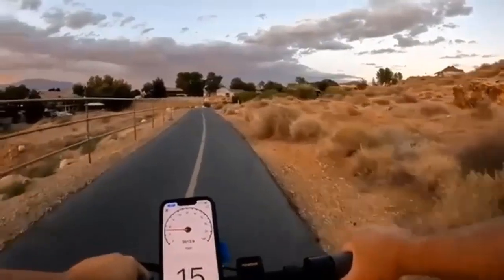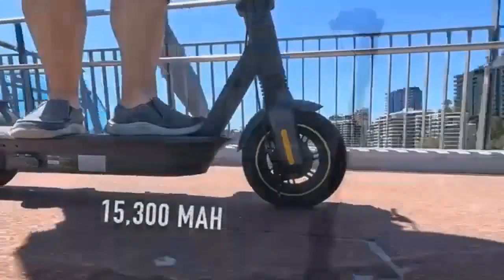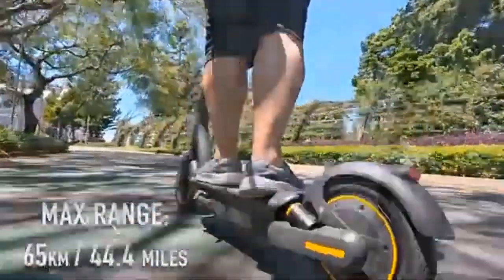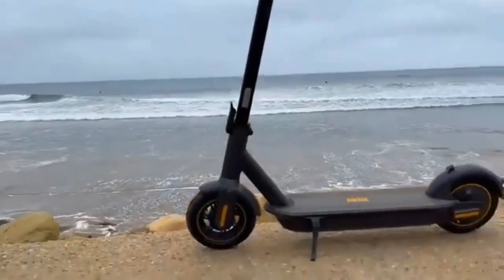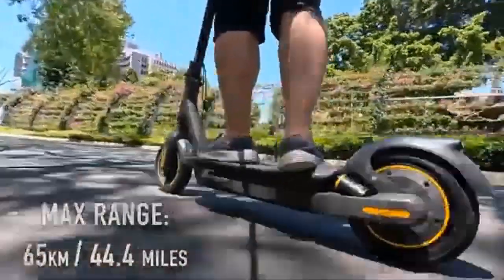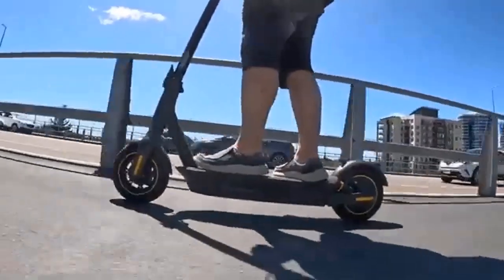The handlebar is adjustable to fit different heights, and the brakes are very responsive and easy to control. Additionally, it has a rear shock absorber system making it easier to absorb bumps in the pavement or other obstacles on the road.